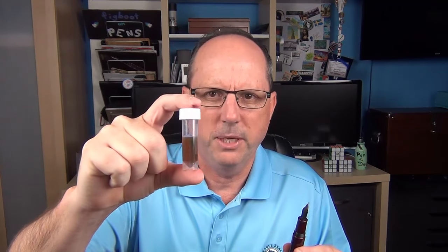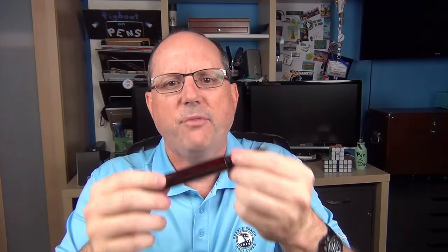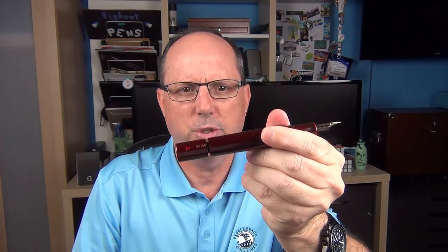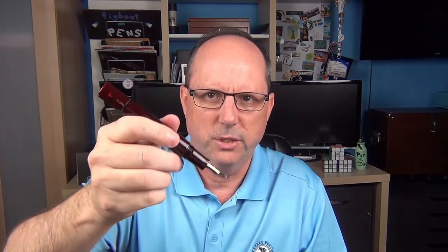You might have guessed it after seeing the glass eyedropper in the box, but this pen uses what they call an eyedropper shutoff filling system. In order to ink the pen, you actually physically remove the section, and then you use the eyedropper or syringe to fill up the ink reservoir. The Genkai has a very large ink capacity of 3.7 milliliters — so you're talking about a lot of ink inside this barrel. After filling up the pen and replacing the section, you unscrew the blind cap, which is attached to a rod that seals off the section from the main reservoir. When you angle it down, it allows ink to flow into the section, and then you can screw the blind cap back down. After using the pen for a while, the ink in the section will be depleted and you'll need to untwist the blind cap to repeat the process.